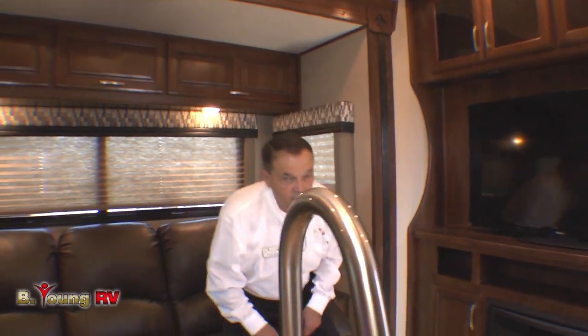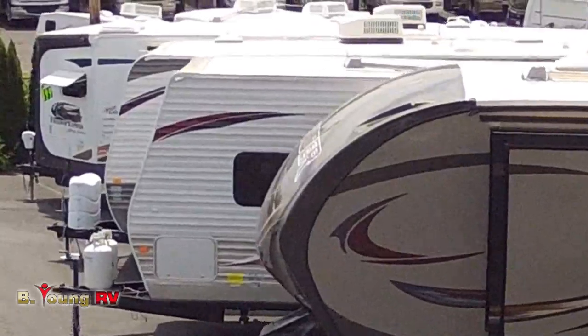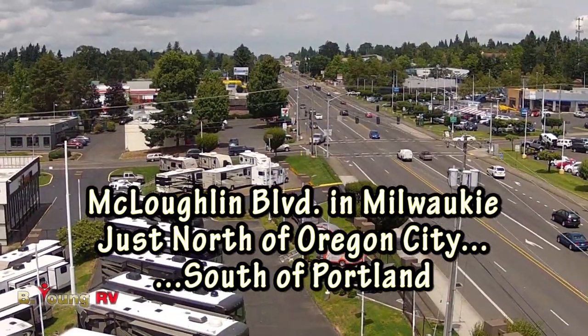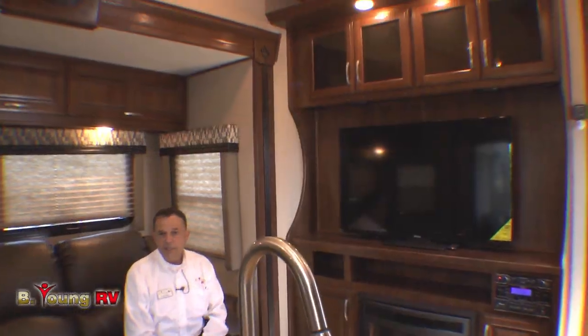This is Frank at Be Young RV. This is one of many toy haulers we carry in stock here at Be Young RV. I welcome you to come down at any time to look at these — we're open seven days a week unless it's a holiday. If you need further information you can go onto our webpage and contact me via our contact list there. Remember: you come shopping today at Be Young RV, you could be camping tomorrow. We make it easy. Thank you.